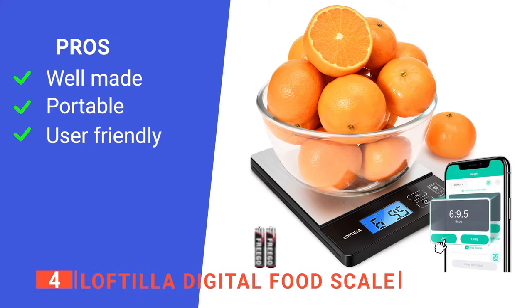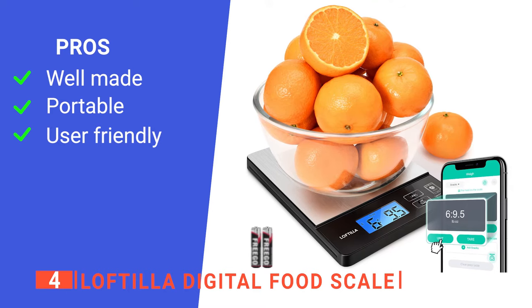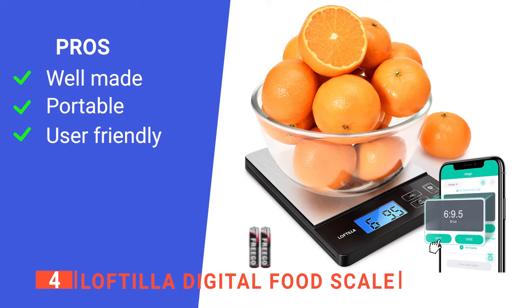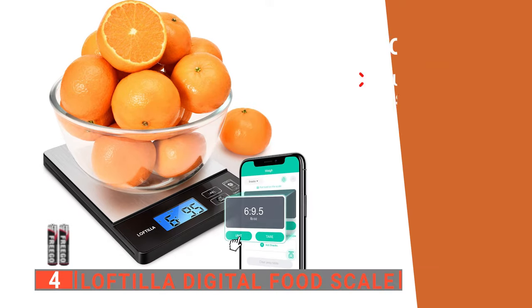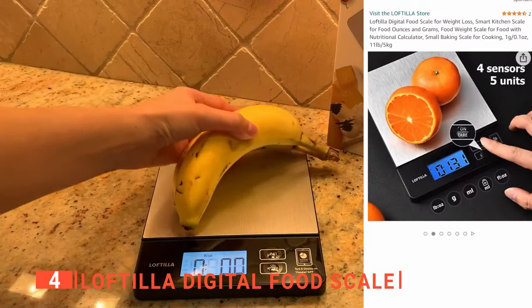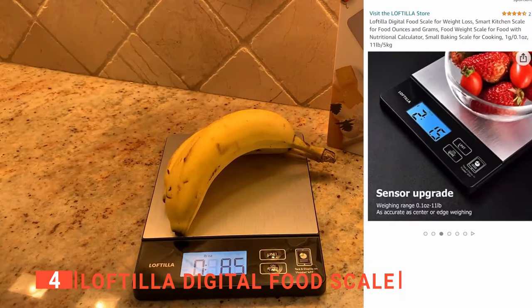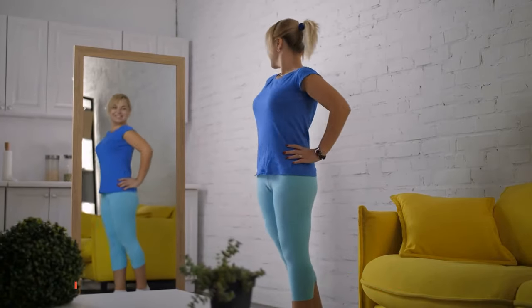Its pros are: it has a durable construction that will remain stain and scratch-free, it has a compact design that makes it easy to take with you on the go, and it is easy to use, keeping up to date in your free app. However, its buttons can get stuck, which is irritating at times. The Loftilla Digital Food Scale is the perfect tool for anyone who needs to measure food for weight loss, diabetes management, healthy eating, and so much more.